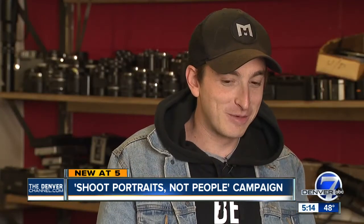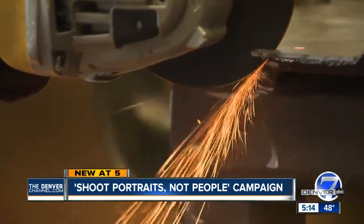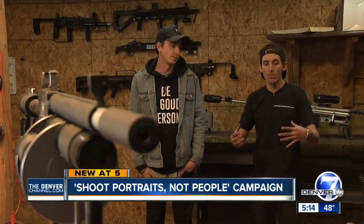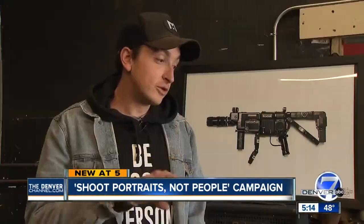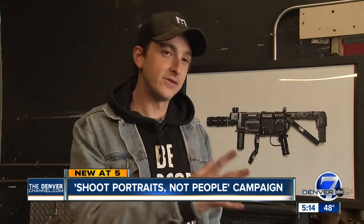The crazy thing about it is a lot of people see these and they think they're guns, which is kind of what we want. Just for someone to see the project and go, 'Whoa, that's really cool. Oh my God, that's camera equipment. That's photography.' Art inception — we're taking tools that people know create a certain type of art, and we're making an entirely different piece out of it.